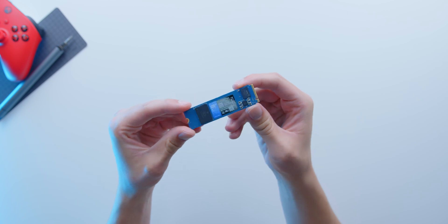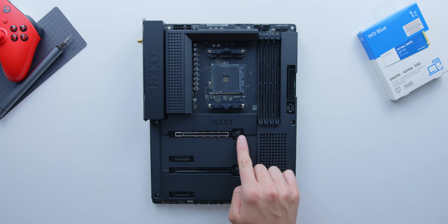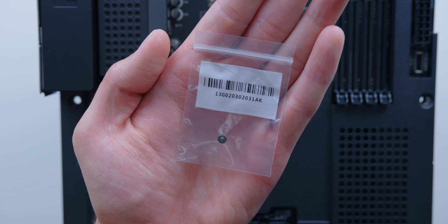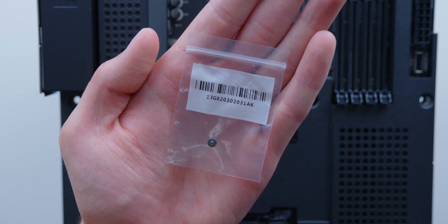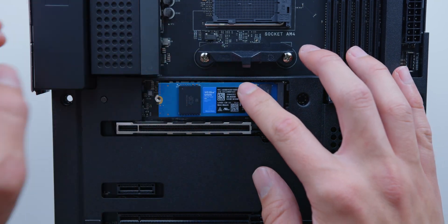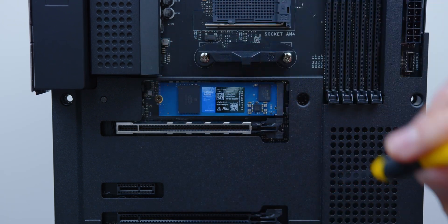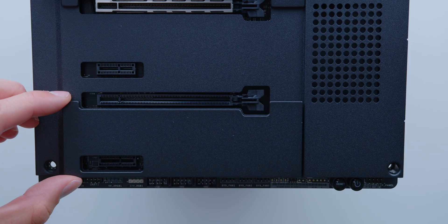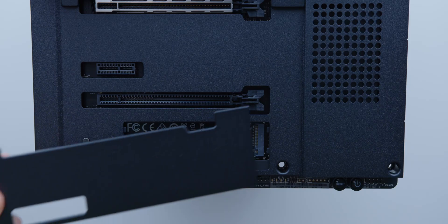The M.2 NVMe drive is simple to install, lightning fast, and keeps your cable management to a minimum without breaking the bank. Start by popping off the M.2 cover plate, which is held in magnetically, and you're also going to want to find the little screw inside your motherboard box that will secure your drive to the board. Slot the drive in at an angle and push down the opposite side so it sits flush with the mount. Try not to over-tighten any screws — just get them snug enough to hold. Pop the cover back into place and you're good to go.